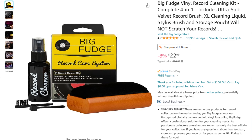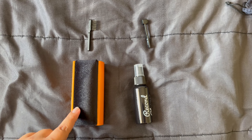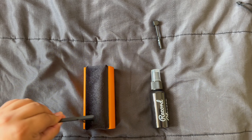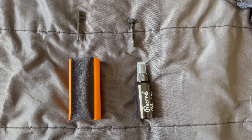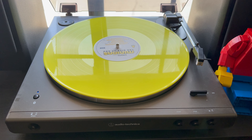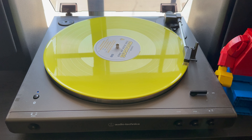I know there are a lot of snobby people out there who will have a problem with that — just mind your own business. To clean my records I have this Big Fudge cleaning kit. The pouch has the Big Fudge cleaning sponge, a spray, a brush to wipe off dust, and a tool to clean your needle. You gotta clean your needle and replace it — keep that in mind.